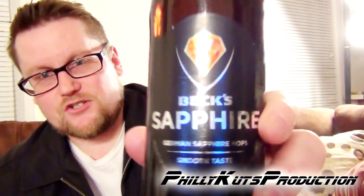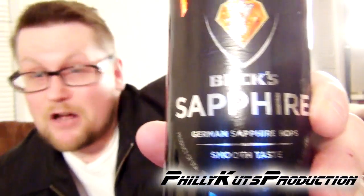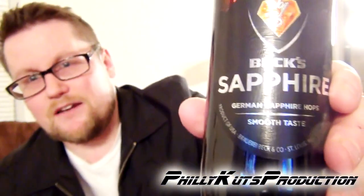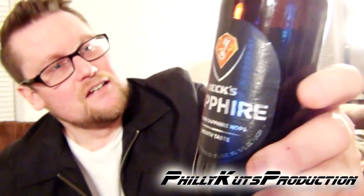But recently Beck's has released a new beer — Beck's Sapphire — made with Sapphire hops. Now I'm going into this blind, don't know much about this beer at all. I saw it on the rack last night and decided to get some and try it out.